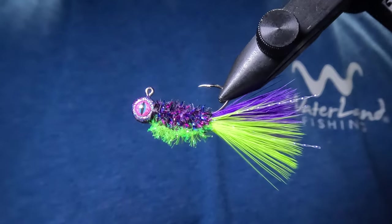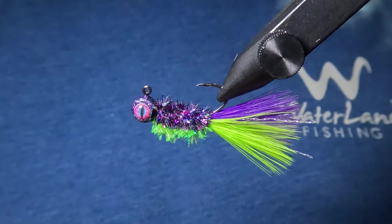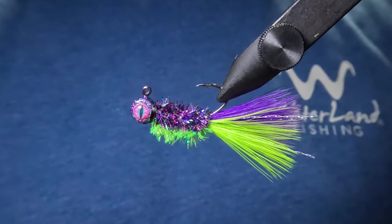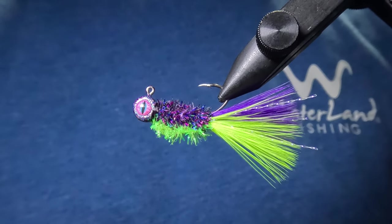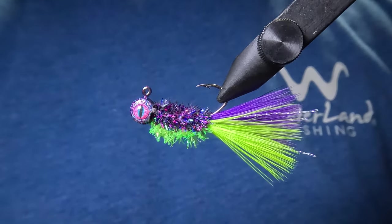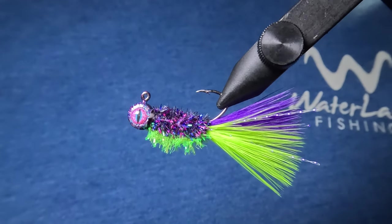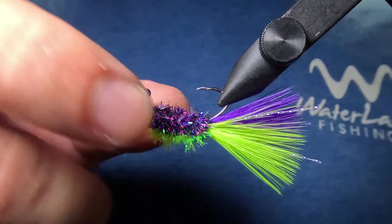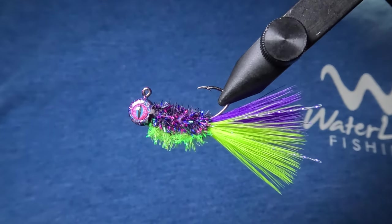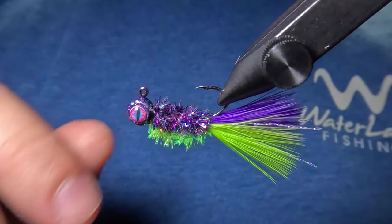And here we have it, folks — a beautiful two-tone Junebug crappie jig. This is one of the most popular and effective color patterns for crappie jigs for a reason. It works extremely well in stained water, but also in clear water — this thing just catches them. My favorite thing about this jig pattern is that we were able to marry up a chenille and a jig head from two amazing smaller companies and produce a perfect color match.